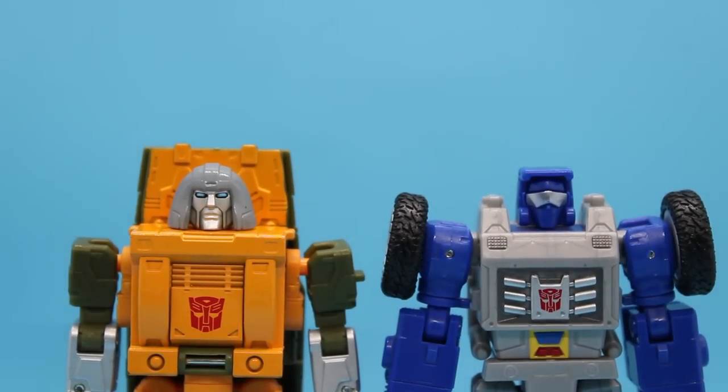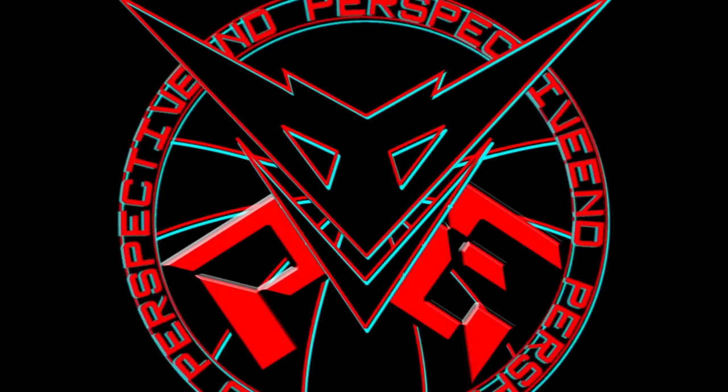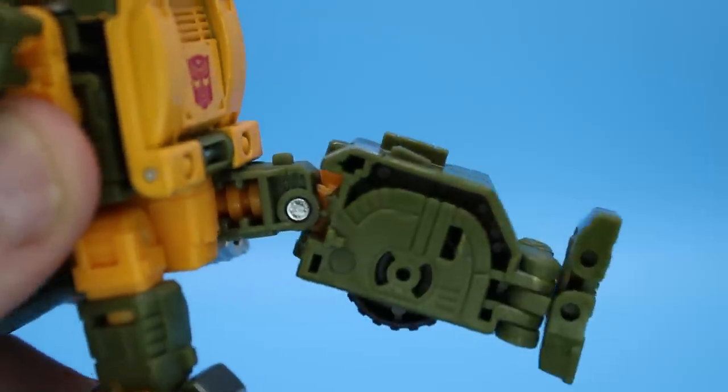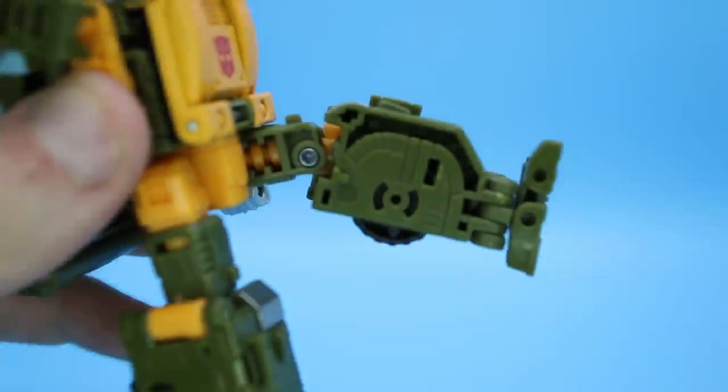It's 86 Brawn and Legacy Beachcomber. Insert obvious unfunny joke about Brawn being in the 86 movie for like 5 seconds of screen time where he dies. First up, I want to say that everyone has had the right to be terrified that this guy's knees would only bend a little, because for some unknowable reason all of Hasbro's official product photography only has them at like a 20 degree angle. And you still don't bend a full 90, but rest easy.